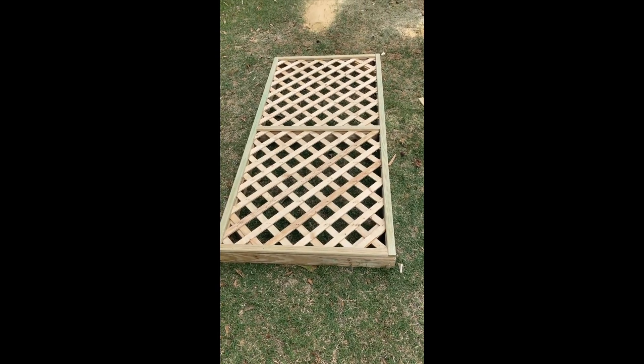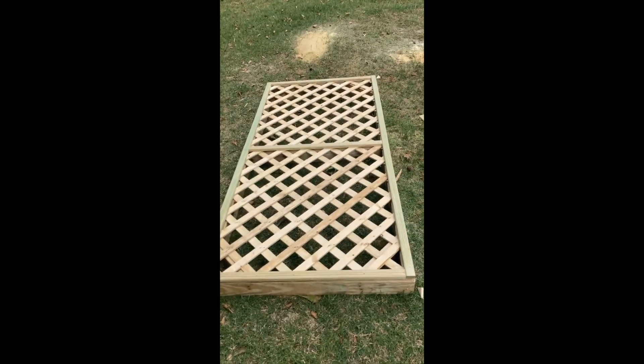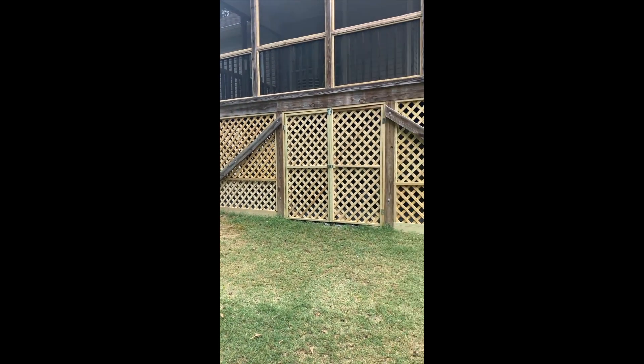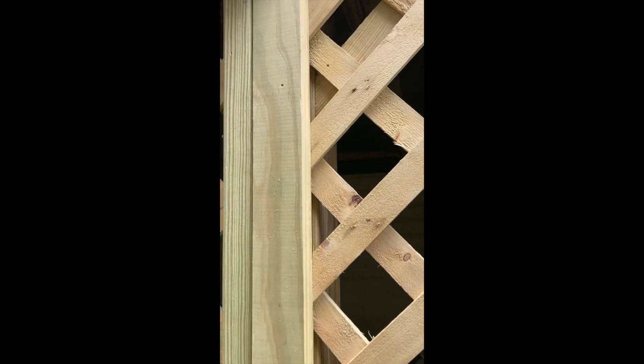Same type of deal — I've got my lattice on the door and trim around all the edges to keep it looking nice and neat. Just got some hinges on those 2x4s, got it up there, a couple of nice latches, and we are looking good.